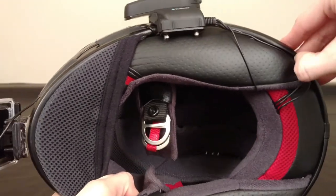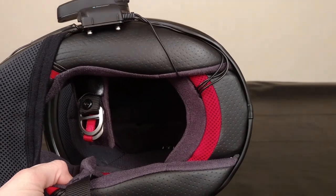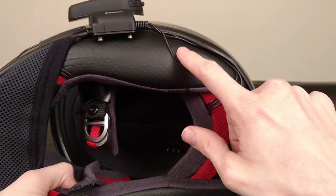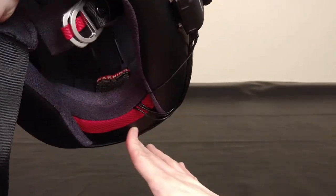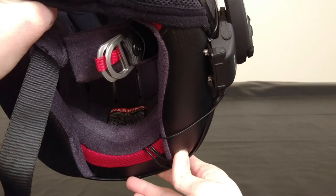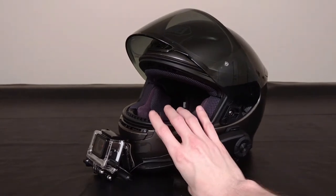And my wires are kind of messy here — I should have looked at this before I showed you guys. So I've got the extra wires for the Sena and stuff kind of tucked around here. It's not a super clean setup — there's definitely cleaner setups — but you've got your microphone and your headphones for your Sena, as well as the microphone for the GoPro, all kind of tucked in here. Some of the excess is right here behind the head pad, and then the rest of the wires are just run through the helmet. That setup is going to be a little bit different depending on your exact helmet.